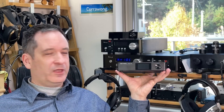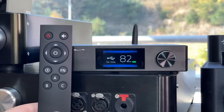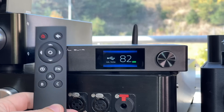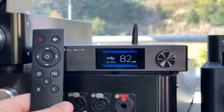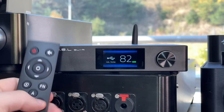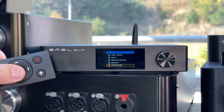Where the interesting stuff happens is actually in the settings. The SU-9, like the SH-9, comes with SMSL's remote control. You can actually control both the DAC and the amp, if you buy both, by pressing one button to control the amp and one button to control the DAC. You can access all these functions through the remote control, which presses in to access and turns to access the menu options.